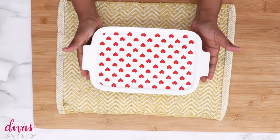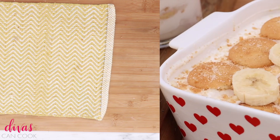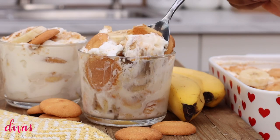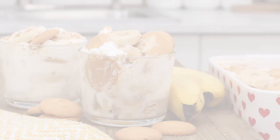We're going to go ahead and cover it up and pop it into the fridge for about one hour, just to get everything nice and cold. Then you're ready to serve it. There are those fresh bananas on top — I like the way that looks, it's so pretty. I put a little bit of lemon juice on those bananas to keep them from turning brown. Serve it nice and cold. If you prefer your banana pudding made with an instant box mix, then you're going to like this recipe because it tastes so similar to that kind.